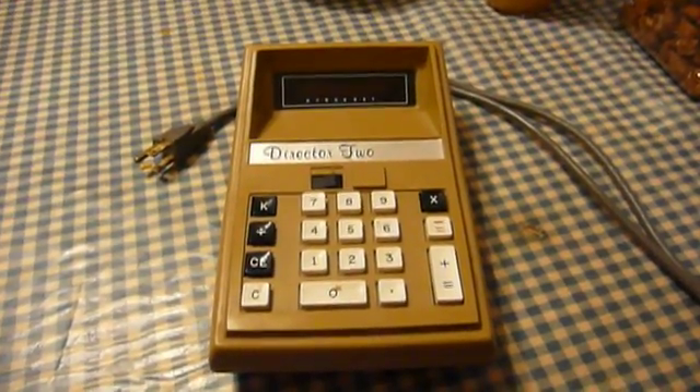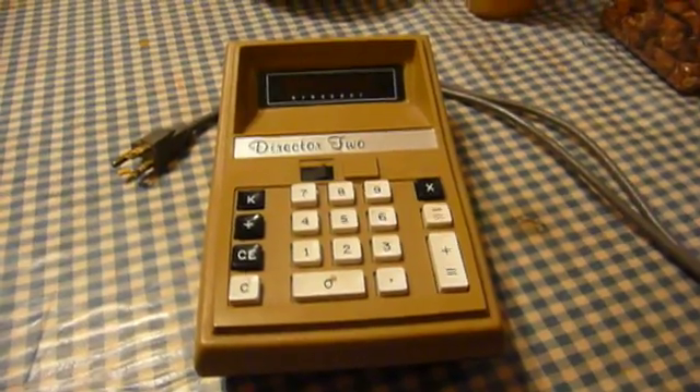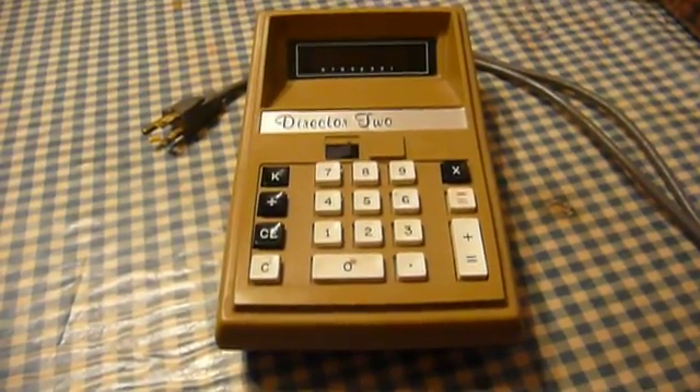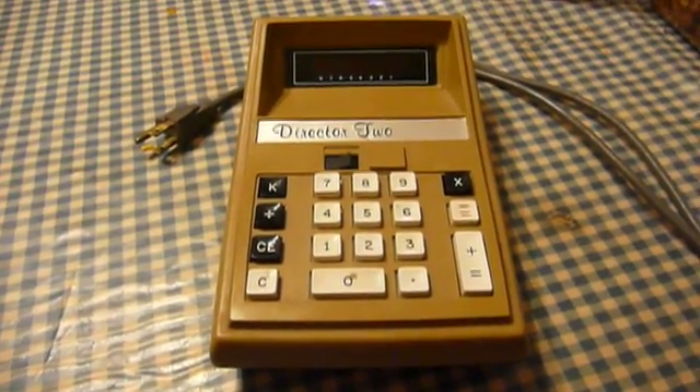What do I have here? This is an early desk calculator based on an integrated circuit from Texas Instruments, the TMS-0103 four-function calculator.